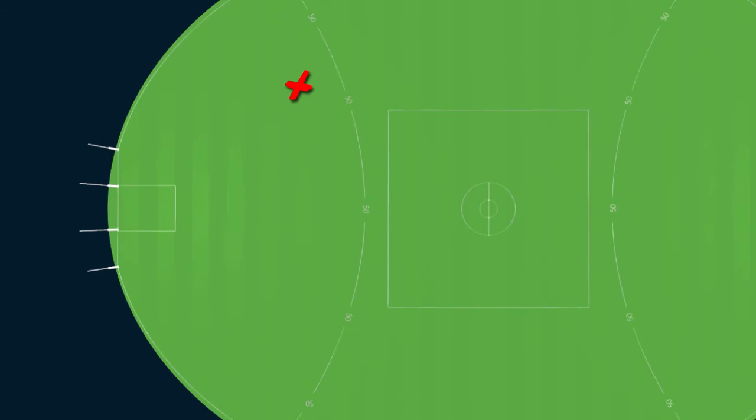Before we uncover the hidden secrets of your goal kicking abilities, let's get a starting point. So let's get down to the park and from set positions as marked, have three shots at goal. We need to do this at least five times, recording all your scores.